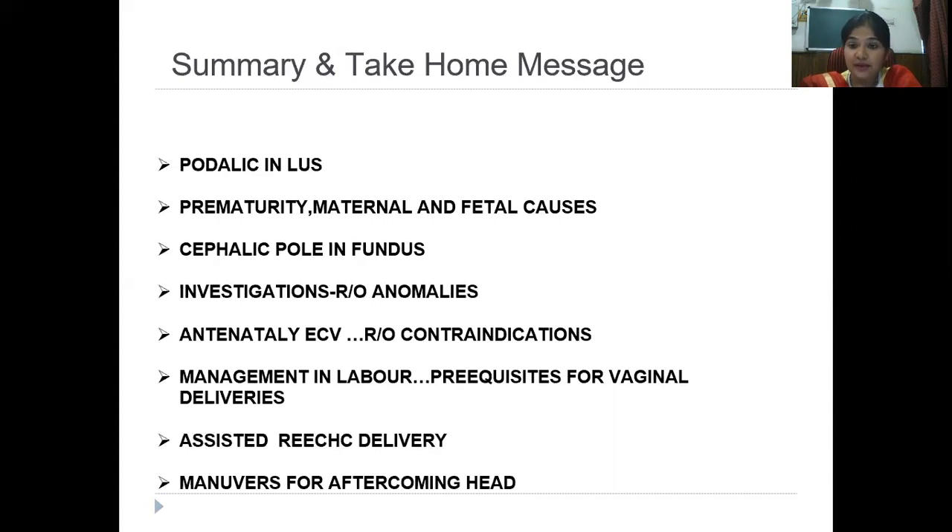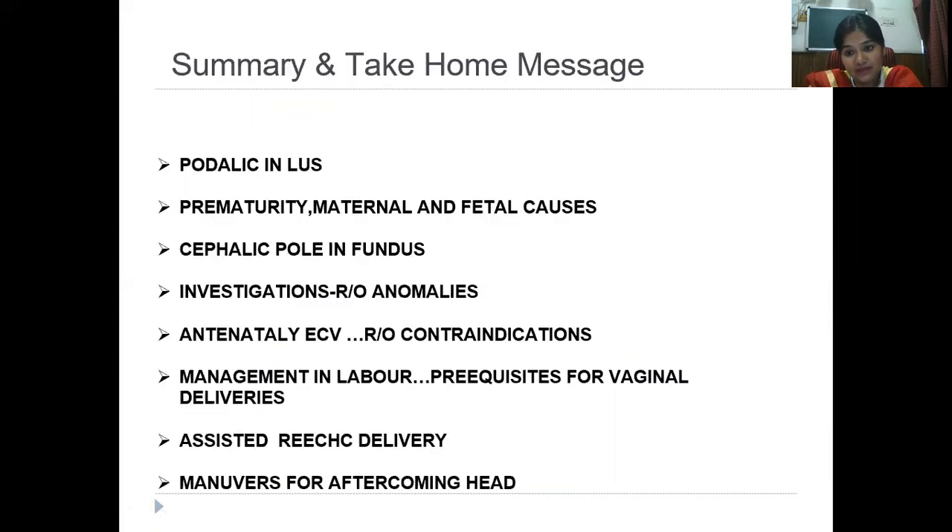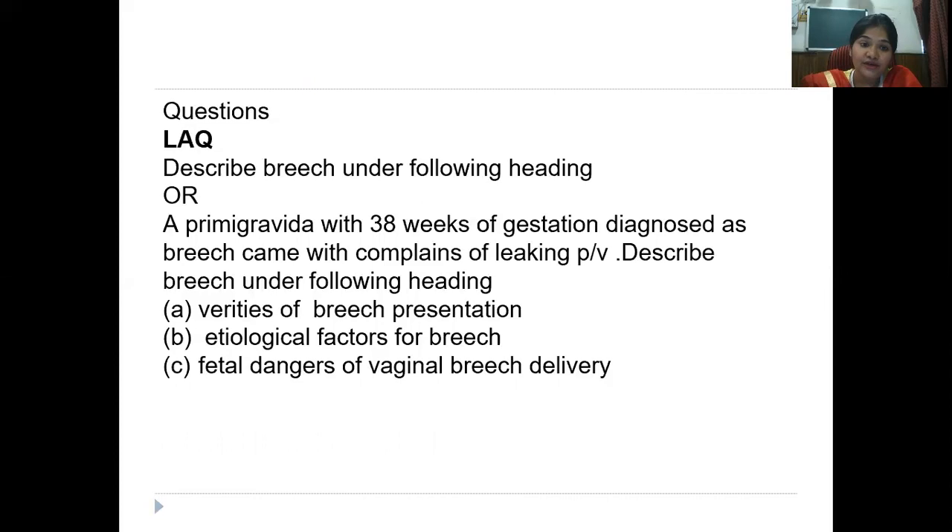With availability of good facilities, specifically sonography, if there are any additional high-risk factors you must proceed with cesarean section, as the safety of cesarean section has improved over the years. There is also something called complicated breech — for example, if breech presentation is accompanied by severe preeclampsia, gestational diabetes, anemia, or previous cesarean section, it becomes complicated breech, which is an even higher-risk case. In such cases, the patient is most often taken up for cesarean section.